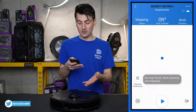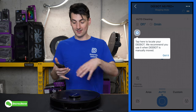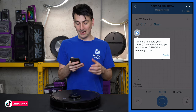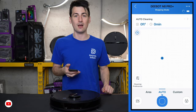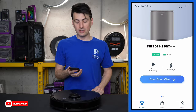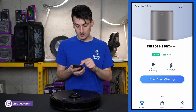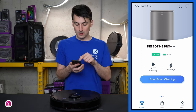The vacuum starts cleaning — but since I don't want to map just this tiny table, let's go back into the app. Here's the main screen once your vacuum is set up. You can see quick settings: Auto Clean, Set Home to recharge, or enter the Smart Cleaning menu. It also shows the vacuum is online with 98% battery.